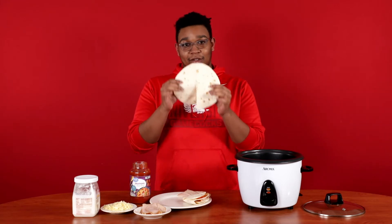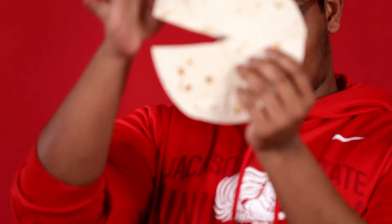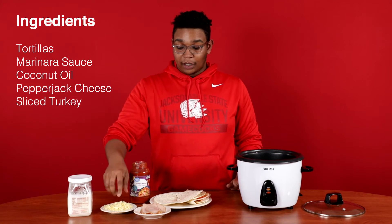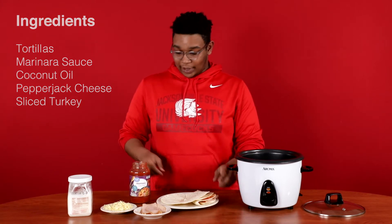First things first, you would need a tortilla and you have to cut it in like a semi-circle Pac-Man type way. Then you will need marinara sauce, coconut oil to cook it with, pepper jack cheese, and some slices of turkey. Let's get to it.